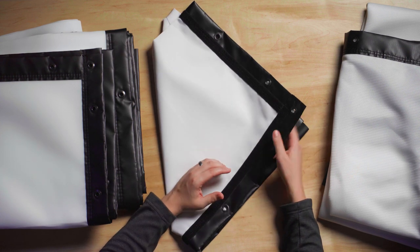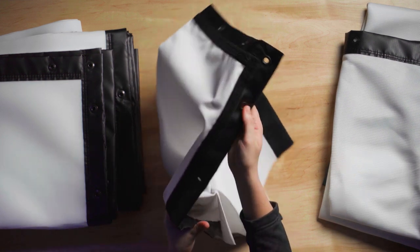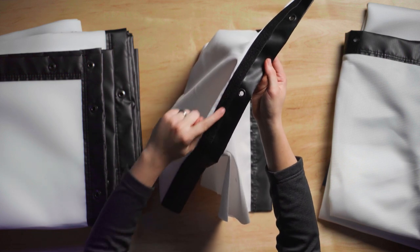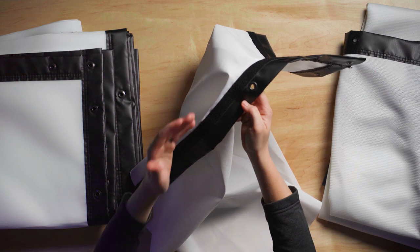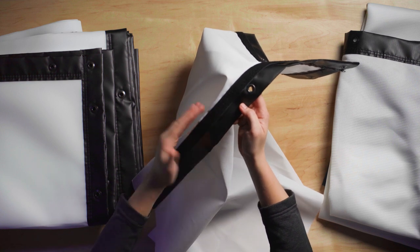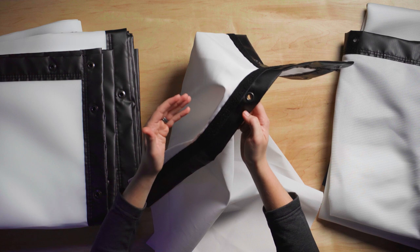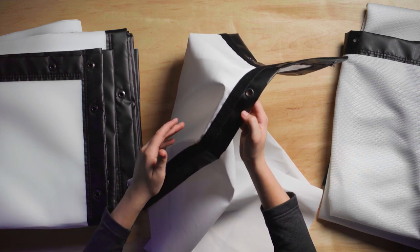It's important to note that this strip here — if you can see it, I'll hold it higher up to the screen — is the loop side of a hook and loop. So what that means is if you want this as a mounting point, you're going to have to have the hook side of the hook and loop strip to be able to fasten whatever you're looking to fasten to the screen. It's just an important thing to note when you're purchasing or building your setup.